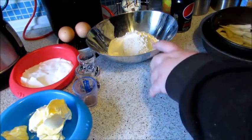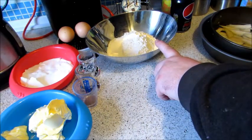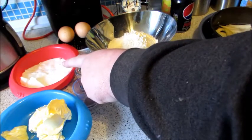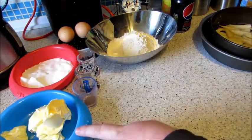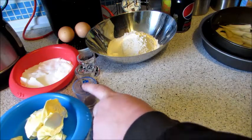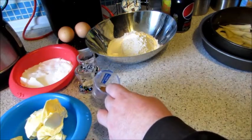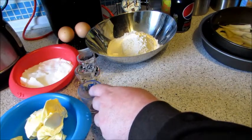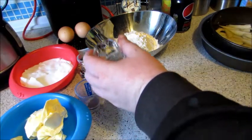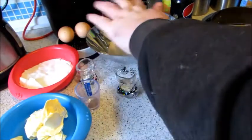For the cake batter you'll need: two eggs, 125 grams of plain flour, 125 grams of caster sugar, 125 grams of margarine or butter — we're using margarine today — half a teaspoon of ground mixed spice, a teaspoon of ground ginger, and a teaspoon of baking powder.